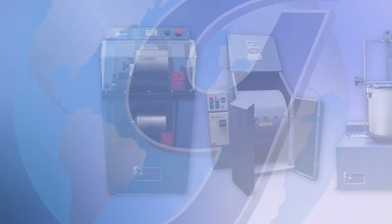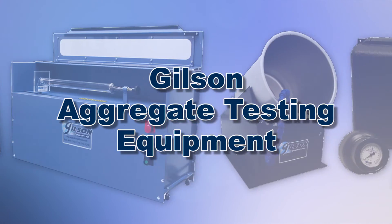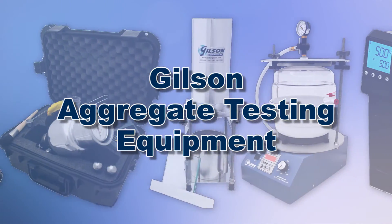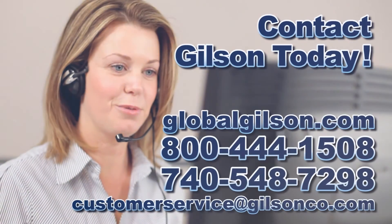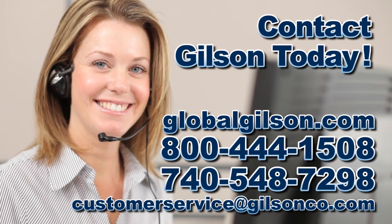With Gilson's complete family of aggregate testing equipment offering a wide range of performance features and capacities, Gilson has the right equipment for your accurate aggregate determination needs. Be sure to check out these and all our products listed in the Gilson catalog and on the Gilson website.